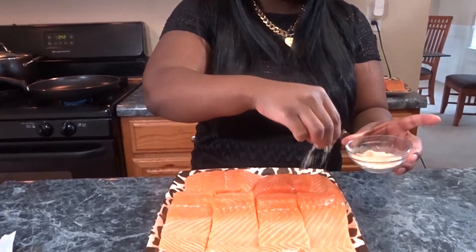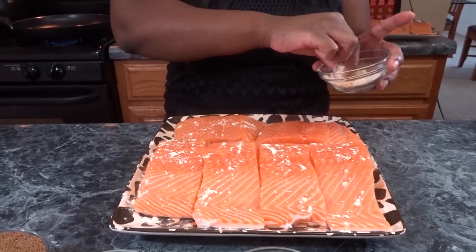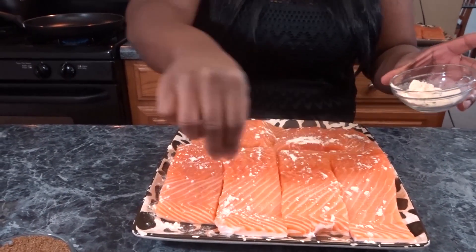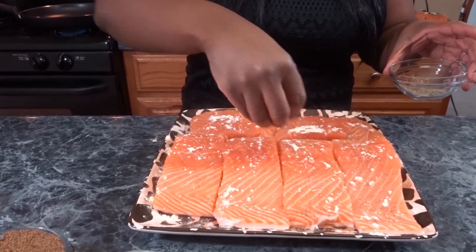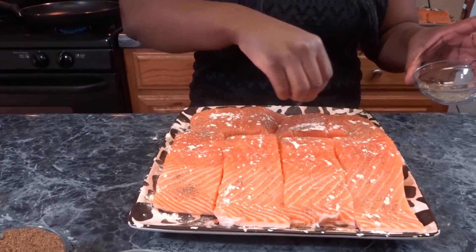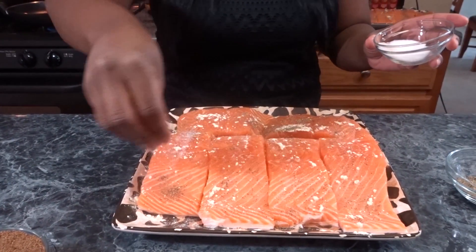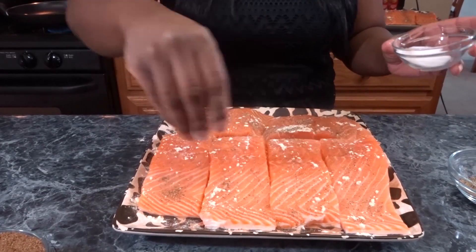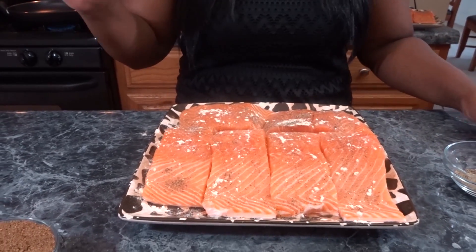I'm going to go in and season up my little fillets. I have garlic powder — putting that on first, just eyeballing it — then pepper. Make sure you wash your hands before you start, y'all. Then some salt. And that is going to be it for my seasonings right now. I'm going to give my hands another wash to get the seasonings off and then we'll be back when we get to the stove.